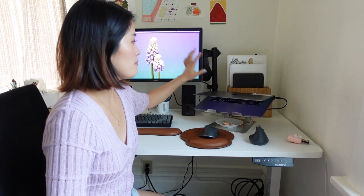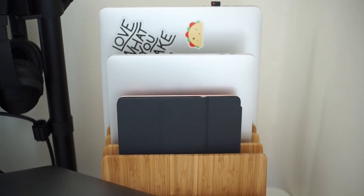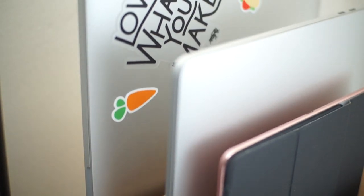I have a laptop organizer behind my laptop because I have a lot of laptops and an iPad, and I wanted to keep them in order.